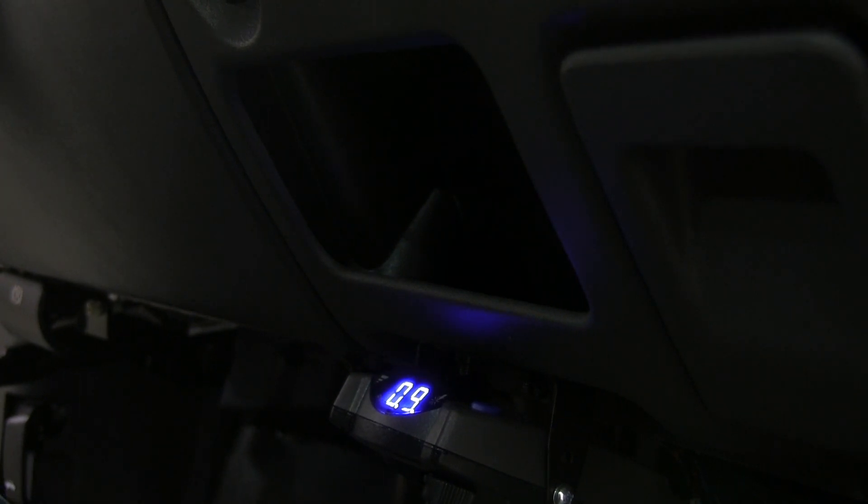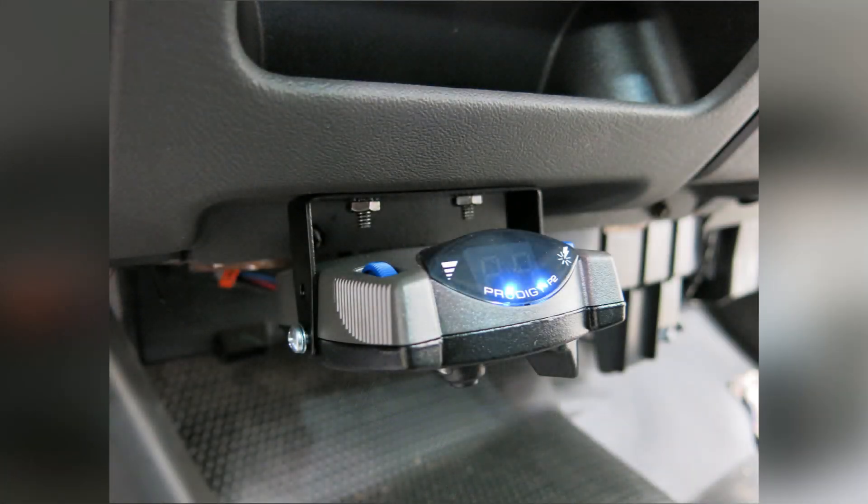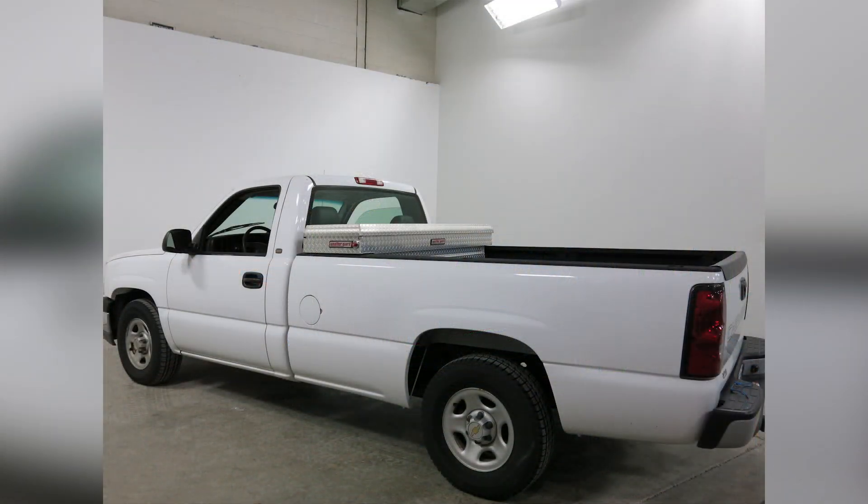This is telling you how much power is going to your electric brakes. As you will see here, everything seems to be functioning okay. That completes our installation of the Tekonsha Prodigy P2 Trailer Brake Controller, part number 90885-3015P, on our 2004 Chevy Silverado.